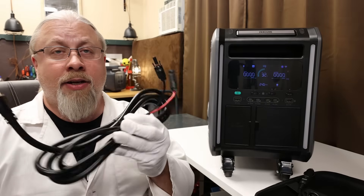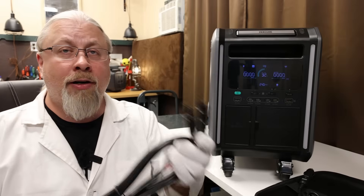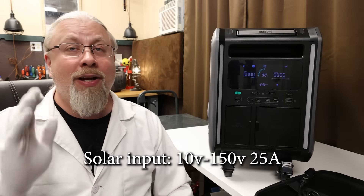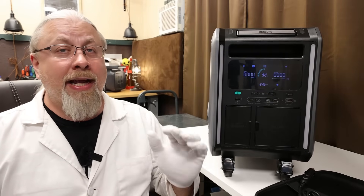What about solar charging? Zendure offers a nice thick long cable with MC4 on one side and XT90 on the other. This sports a 3,000-watt MPPT solar controller, good for 10 to 150 volts, up to 25 amps through that XT90 connector. It only takes three hours under perfect sun conditions, assuming you max out the solar input, to charge it from zero to full. Again, crazy fast.